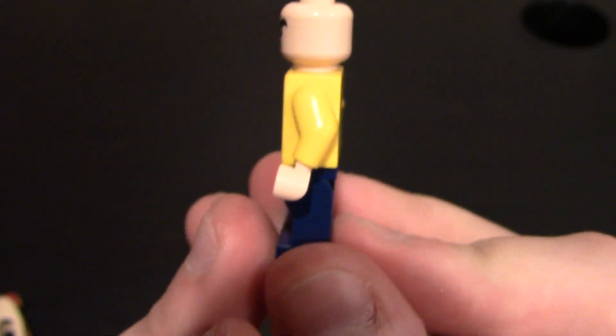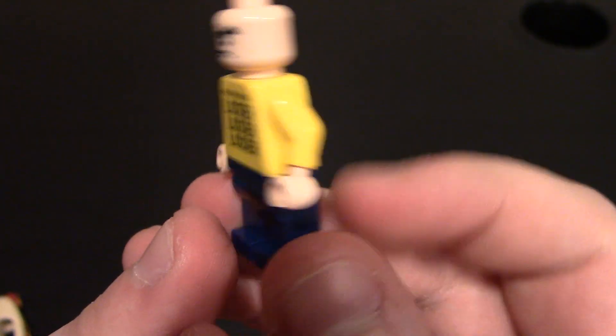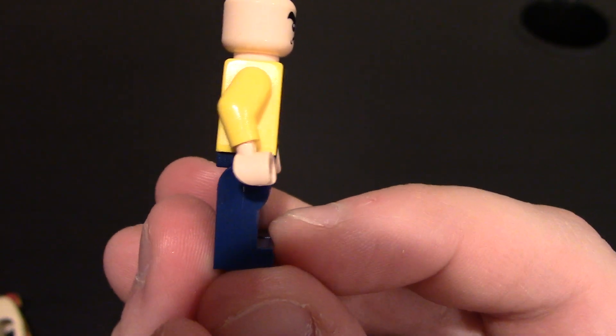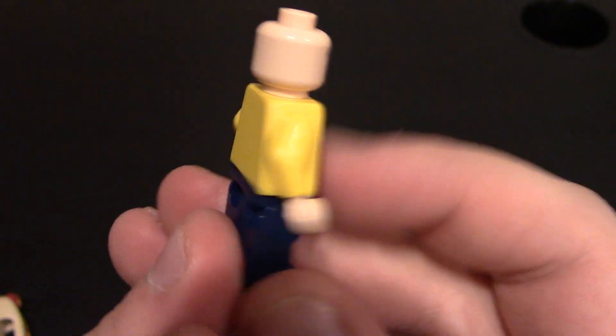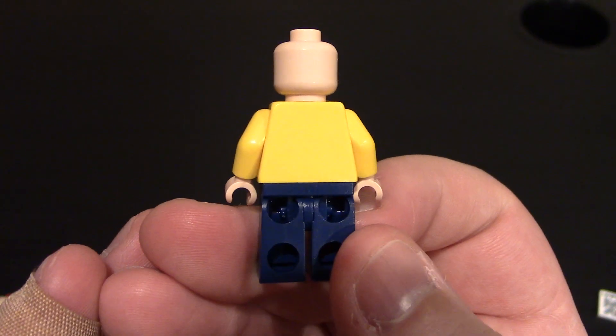Coming over the side — no printing on the sides of the arms, body, waist, or legs. Light flesh toned hands to match the head, of course. Same thing on this side — no printing on the body, arms, waist, or legs. Light flesh toned hands. And nothing on the back, of course, because he has a hot dog outfit. It wouldn't really make sense to put anything on the back.